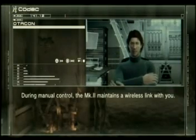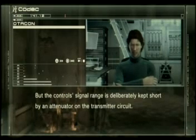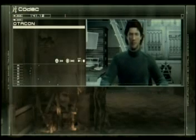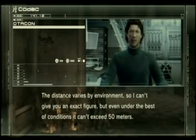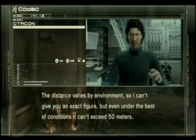During manual control, the Mark II maintains a wireless link with you. But the control signal range is deliberately kept short by an attenuator on the transmitter circuit. The distance varies by environment, so I can't give you an exact figure. But even under the best conditions, it can't exceed 50 meters.